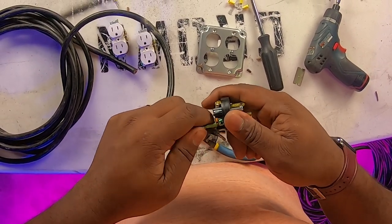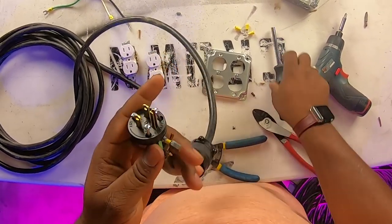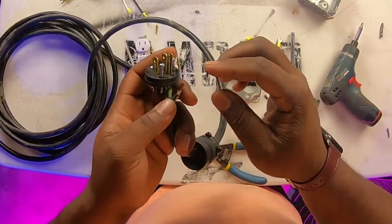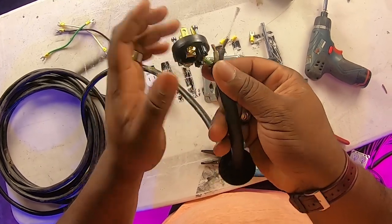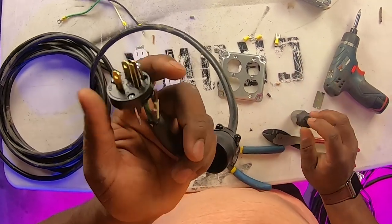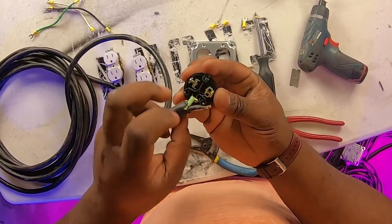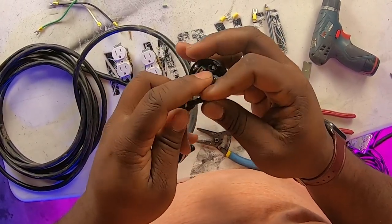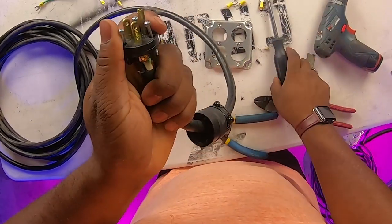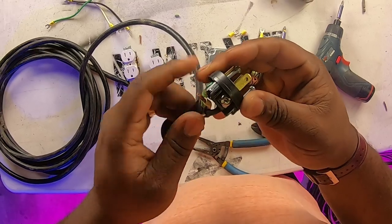Slide the ground wire into its hole and tighten it down. Now I know what you're saying — how come you didn't use the forks on this end? You can; there's literally nothing wrong with it. But I find that once you put a fork on there, it makes fitting a lot of this stuff in the end a little bit harder, especially on the cheaper Leviton plugs. This is going to work just as well, but you do have to remember to tighten everything down well. We're going to move on to our next color — the gold — for our black wire.